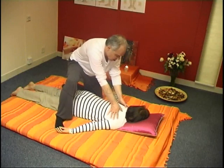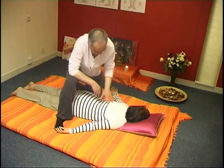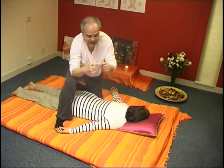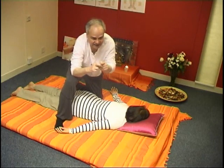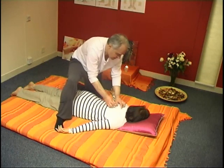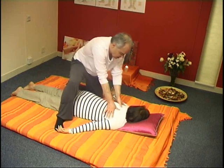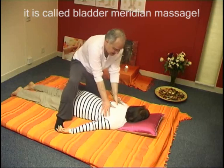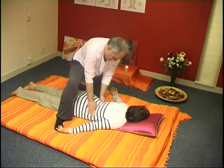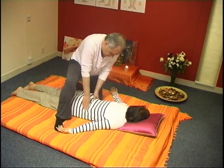You can rapidly do that along the bladder meridian. The bladder meridian runs on two sides of the spine and is measured in tsuns away — tsuns are the space between the two creases of the middle phalanx of your finger, and of your client's finger. I have a clip called 'Bladder Massage' which is part of the playlist of meridian massage. You'll find a bonanza of information on all the various points on the bladder meridian, how they correspond to various organs and how to use them for various forms of treatment.